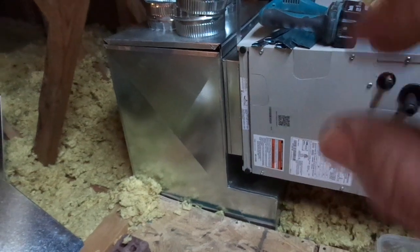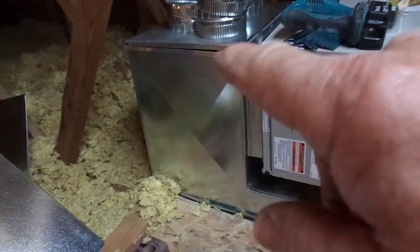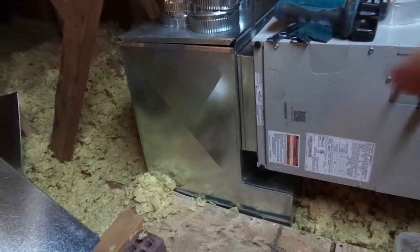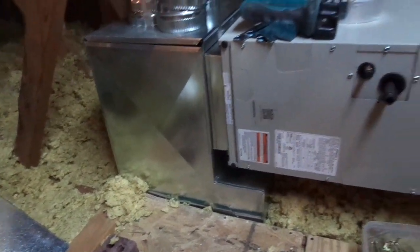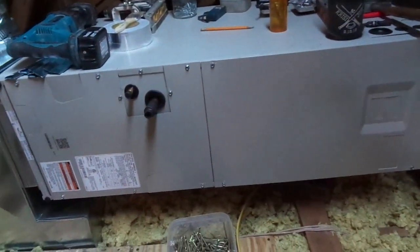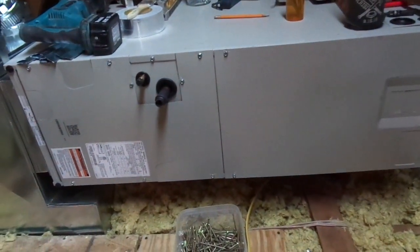That will be sealed with duct sealer. I don't even have the drive cleats on the cap yet, but I'll get the drive cleats on — that'll all be completely sealed. Once the sealing is cured, it'll become insulated. This is the horizontal air handler; it's only a two-ton system. We have plenty of return air coming into the system with that physical size.